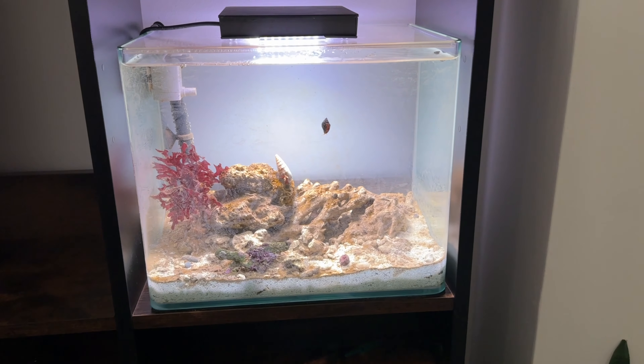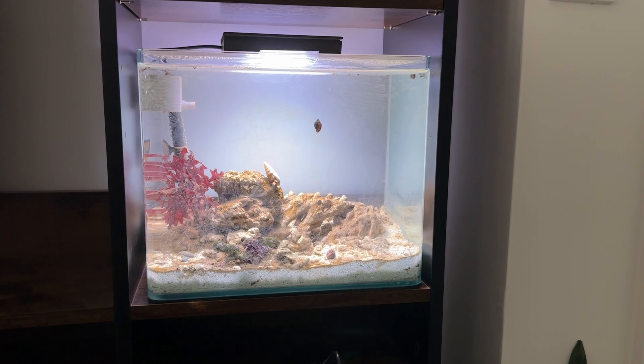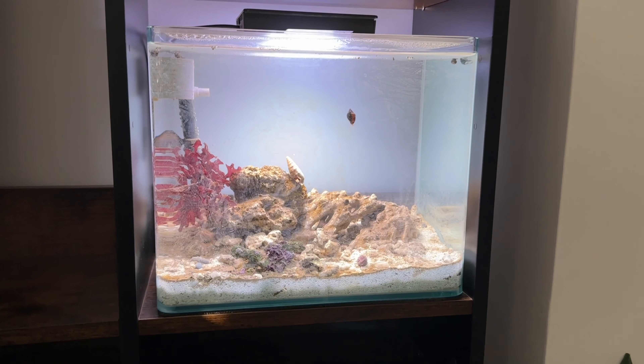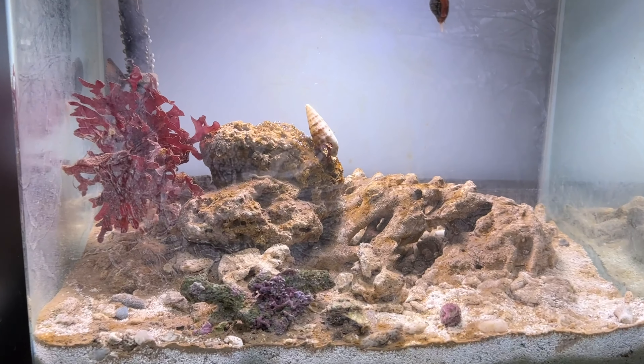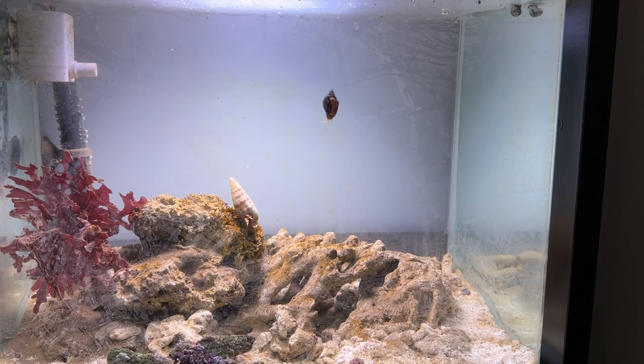Hey guys, just a quick update on the pistol shrimp goby biotope tank. It's obviously filled up with water now, it's got sand in, and it's even got life in as well. You can make out here a little hermit crab and some dove snails.